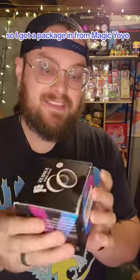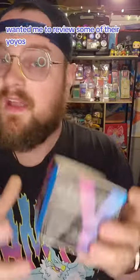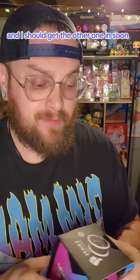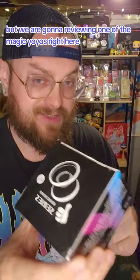I got a package in from Magic Yoyo wanting me to review some of their yoyos. I believe I've got one of them in today and I should get the other one in soon, but we are going to be reviewing one of the Magic Yoyos right here, so let's get into it.